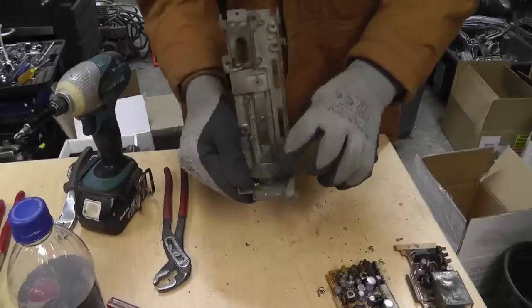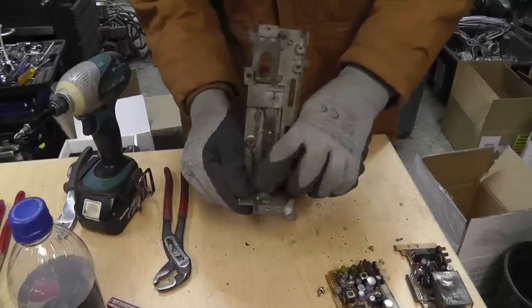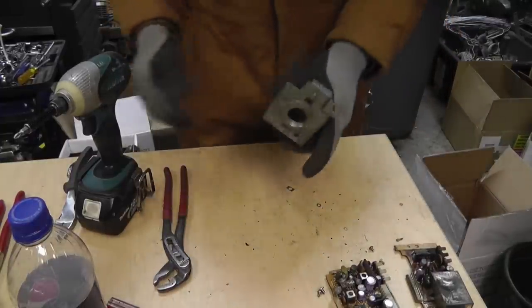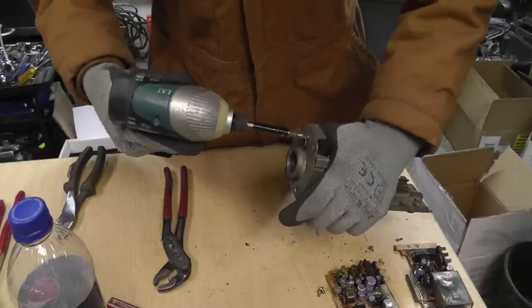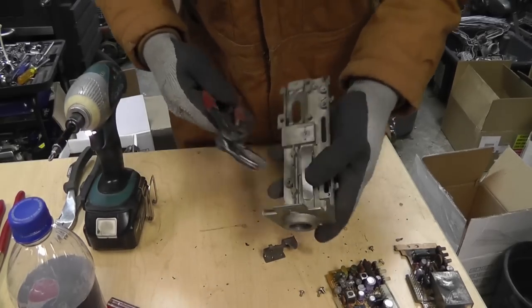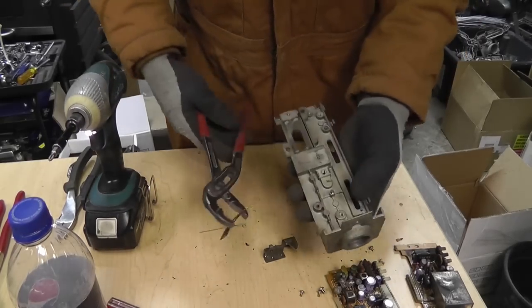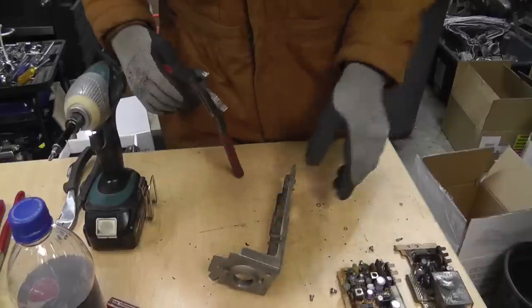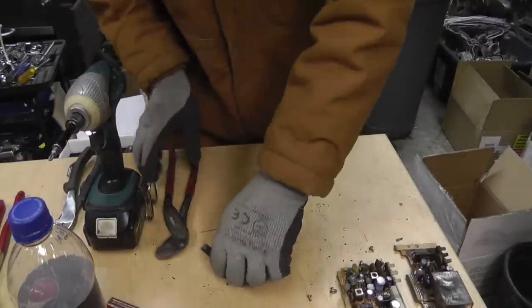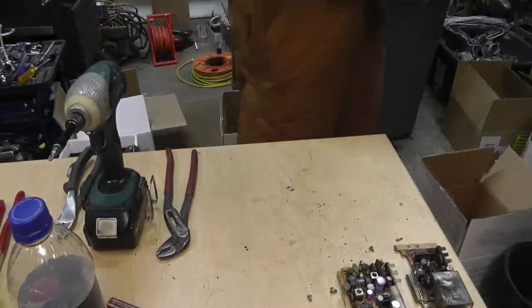Then you've got the focusing device here, which is aluminum - I'm keeping all the aluminum. Scrapping everything, keeping all the steel. Nice chunk of aluminum goes in the aluminum box. Well that's it, there's your breakdown.